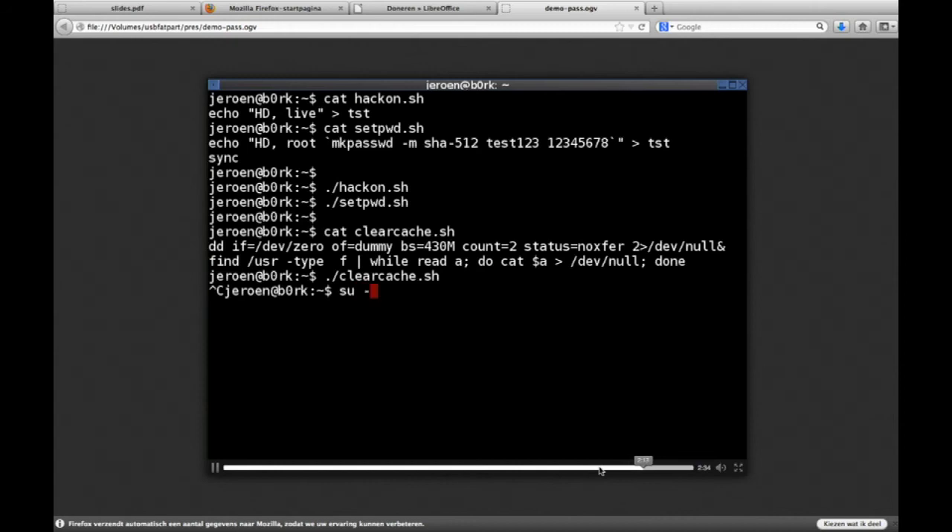Now the cache is cleared. I can just log in, and the system will get the shadow password from the hard disk, which is faked. I'm entering 'test123,' and as you can see, I'm in.